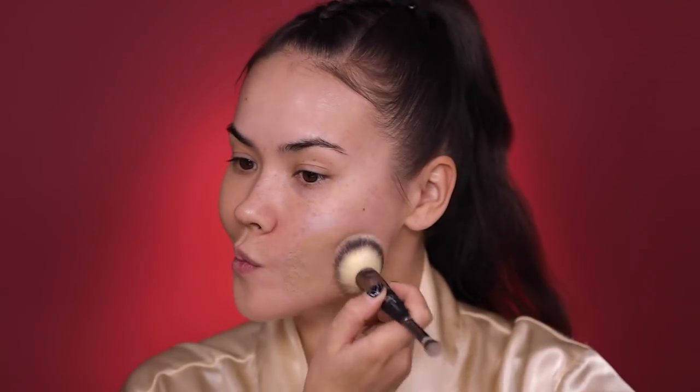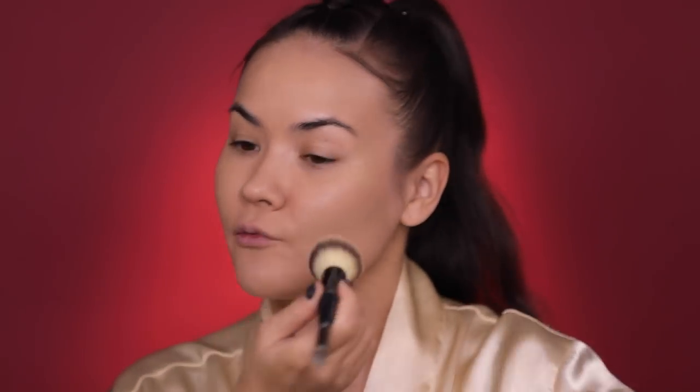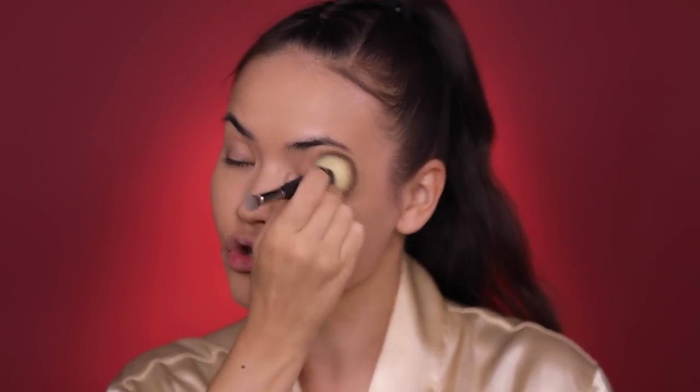I'm gonna be using mostly drugstore brushes for today's tutorial except for this one I'm using right now — this is IT Cosmetics and it's my current favorite foundation brush. It is so good. Let me know if you guys know of a drugstore foundation brush that you love; comment down below and share your findings because I haven't found one and I really want to.